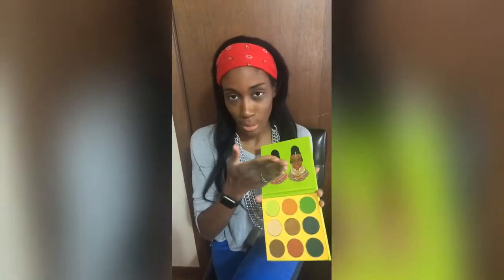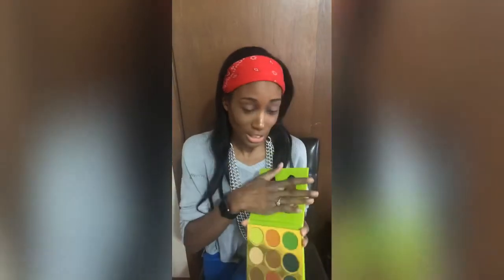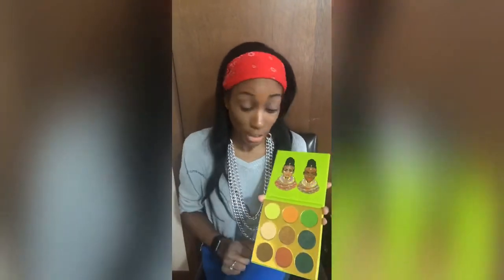I love how I keep holding Juvia's Place palettes like it's a mirror — it is not. So many other ones I'm used to having mirrors that I just be like, yeah, let's cover it up. But there's nothing there.